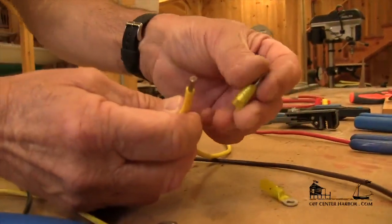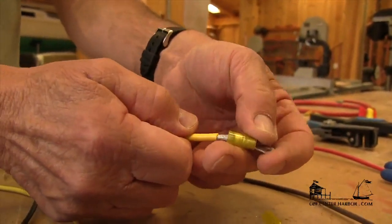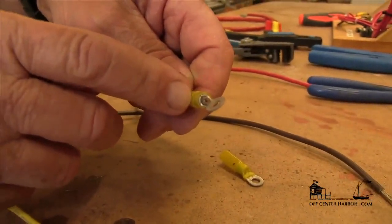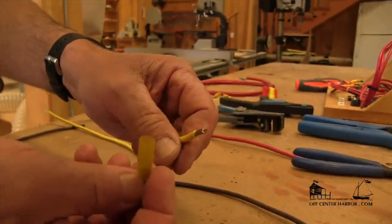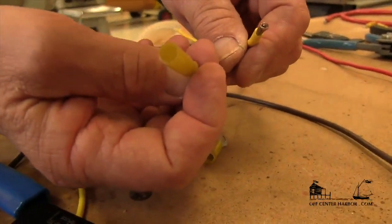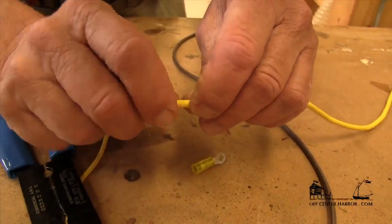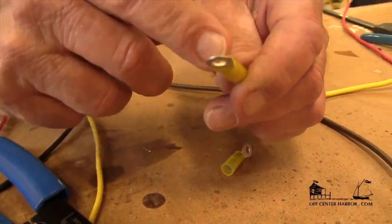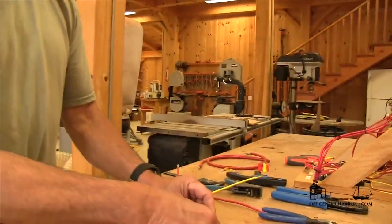I've got a couple of different crimp ends here to look at. One is a standard nylon crimp end — you can look right through the end of it, insert the wire, and you can see it coming out the end. Then we crimp this particular end. This other one is a heat shrink end, and the wire doesn't stick all the way through — it's sealed with a heat shrinkable casing. We insert it into the end of the terminal and crimp it also, but notice that the end of the wire is not exposed. This type of terminal is really great for marine use because we keep moisture completely out. We'll look at how we do a heat shrink end in a minute.